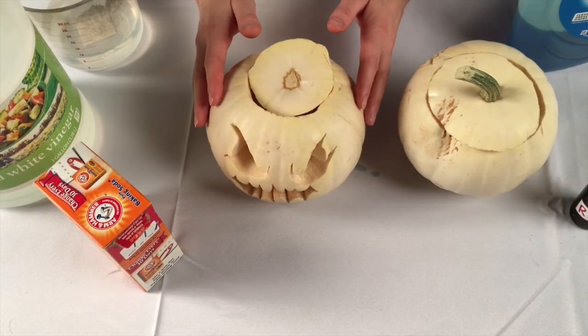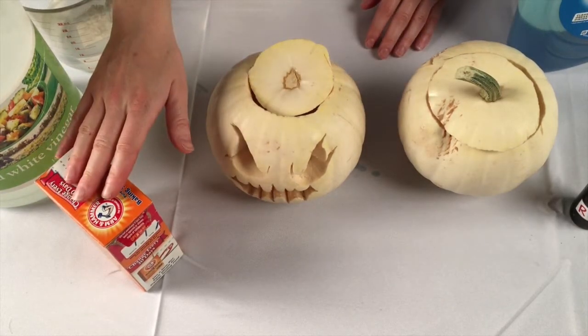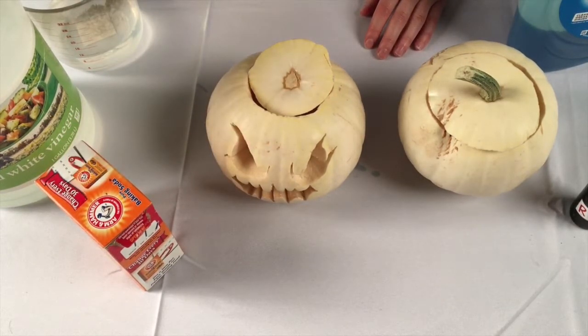You will need a pumpkin with a cool face, baking soda, about 1 cup of vinegar, food coloring, and dish soap.